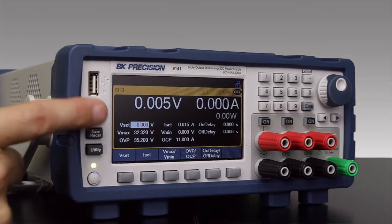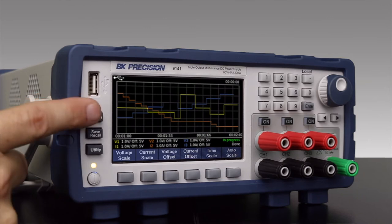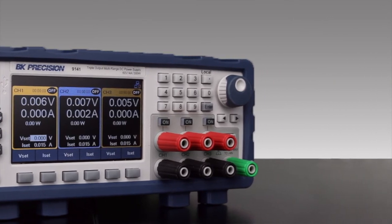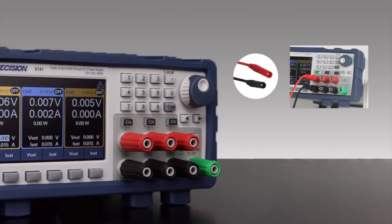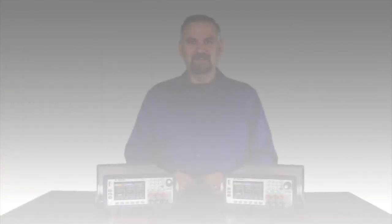Or I can use the oscilloscope-like display mode to visually monitor voltage and current data across all three channels. And based on customer feedback, we've designed the input terminals to support both sheathed banana or spade lug type connectors for increased safety.